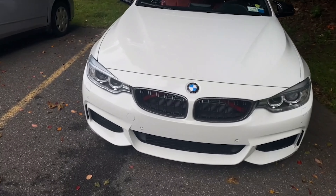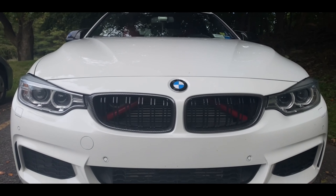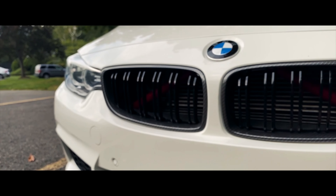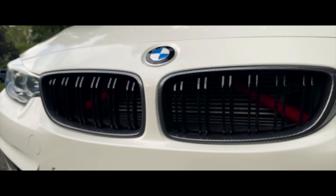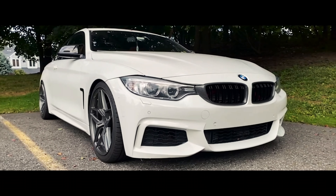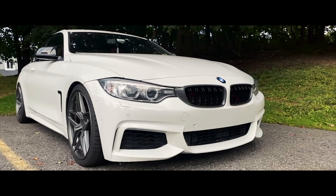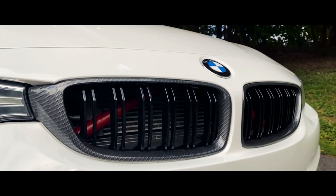So it feels like I just installed these the other day, probably more realistically like a week or two ago, but regardless we're going to be swapping them out again. What's going on YouTube? Welcome back to the channel. So in today's video we're going to be swapping out the grills on the BMW 435.